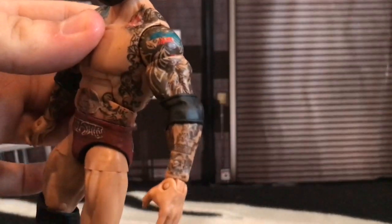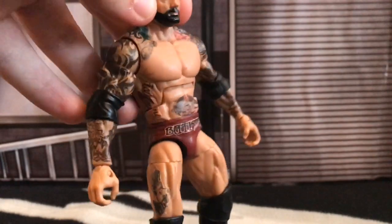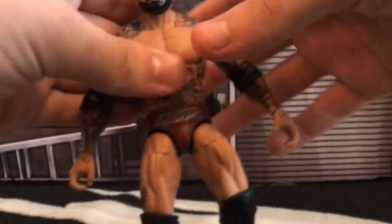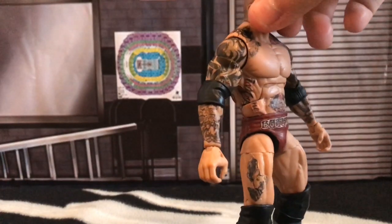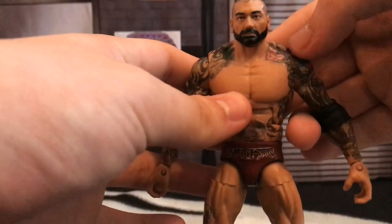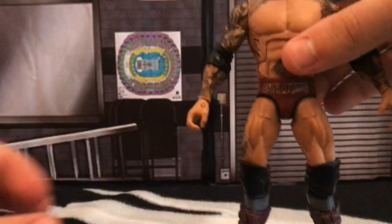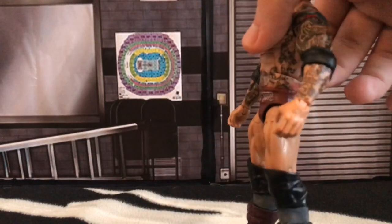Then I used basic Batista arms — I'm not sure which basic it was, it was one of the ones from 2014 where he had the tattoos on his lower arms. The reason for that was it matched up perfectly with the shading of these tattoos. The older Batista basics had darker tattoos, so I needed them to be a bit lighter so they'd match up perfectly.